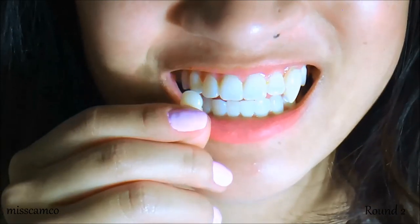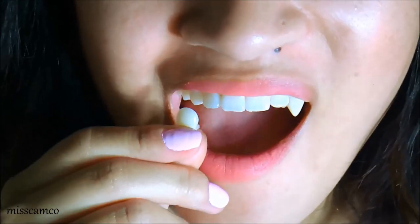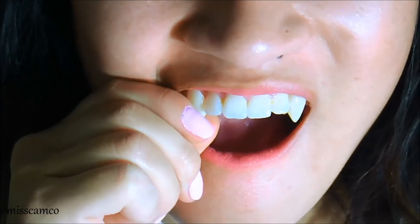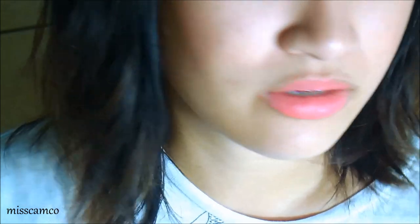Uno, dos, tres. I almost missed my tooth completely — that's funny. After you've got both of them in, you want to wait for another 15 minutes, and this is to really let it harden. So after 15 minutes of having them in your mouth like this, I'll tell you what to do.